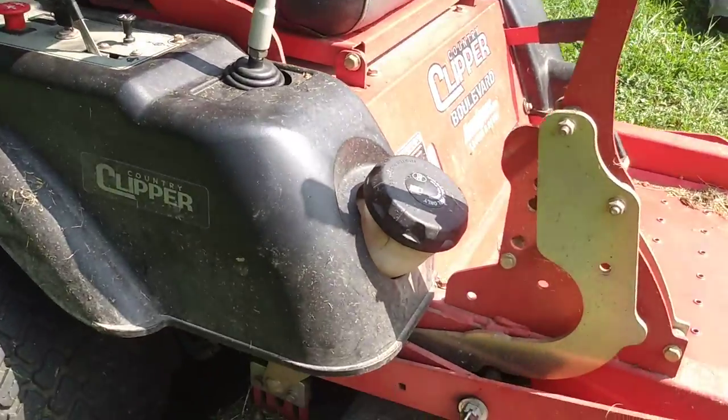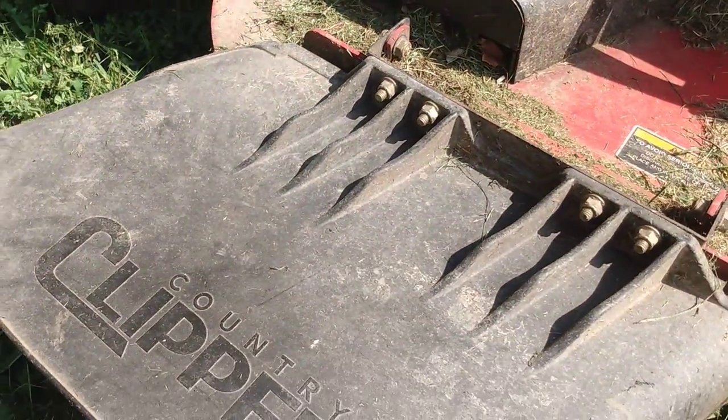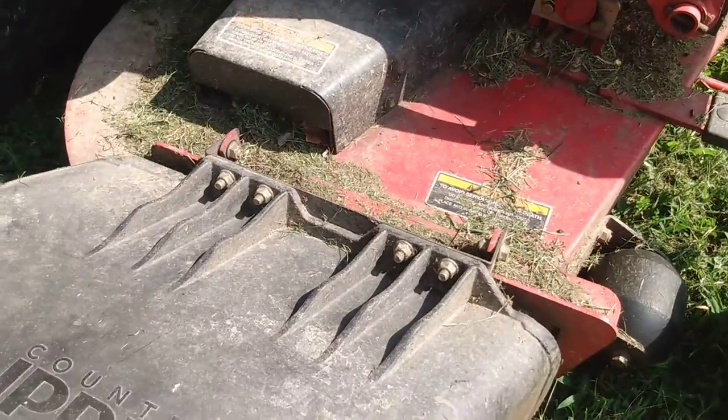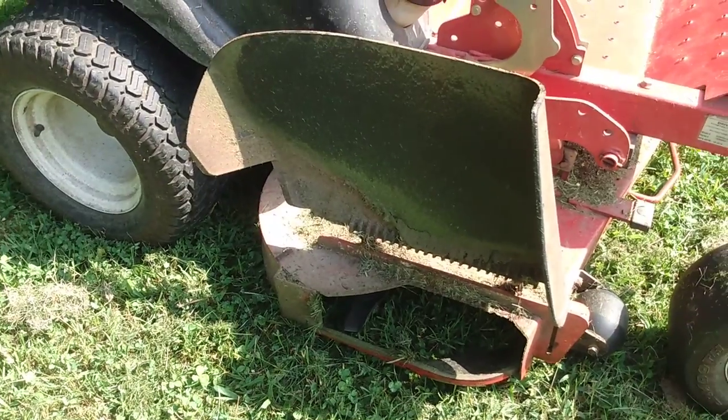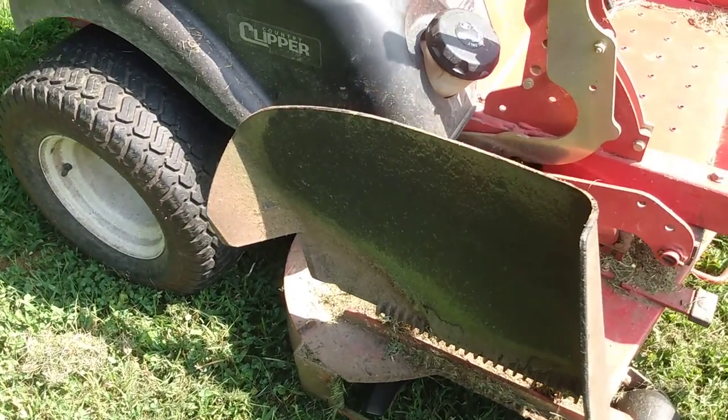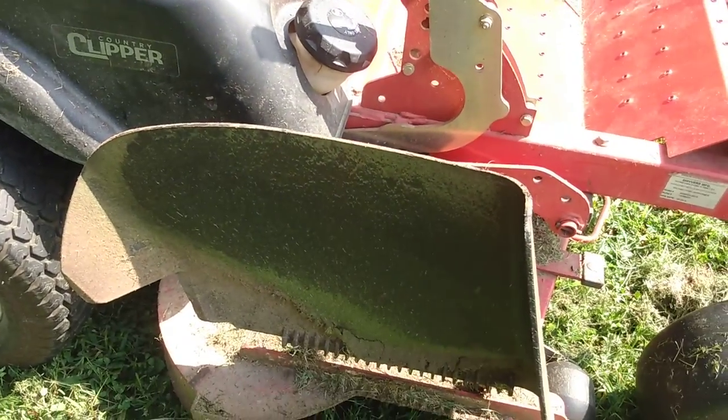We'll cover the deck here. Pretty standard rubber flap — it is bolted on. There's no spring involved, so you can tighten that and keep it up if you would like. I don't recommend that obviously, but it is sometimes necessary in wet and heavy grass.